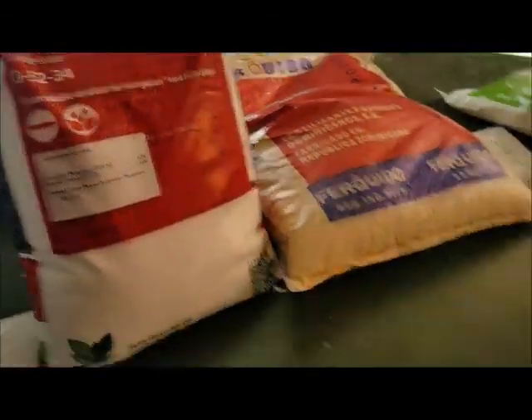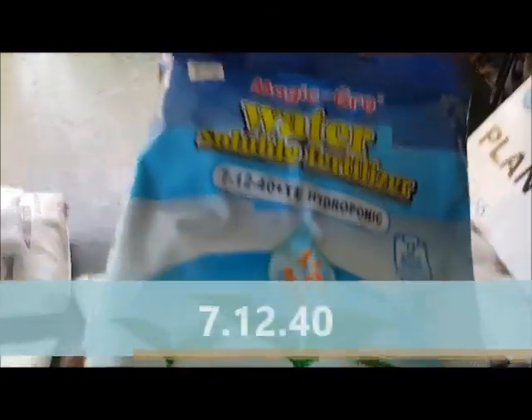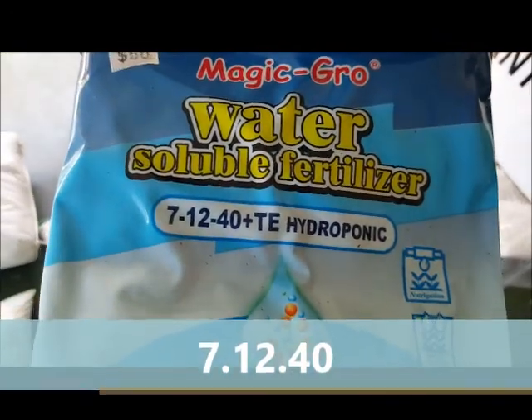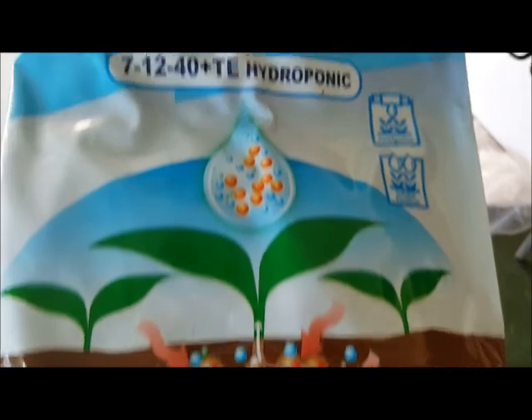Another soluble fertilizer that we have is 7-12-40, also known as Magic Grow, and this is a general purpose base nutrient.